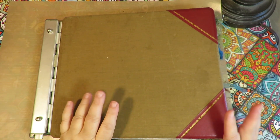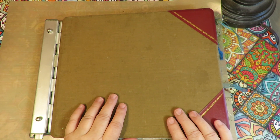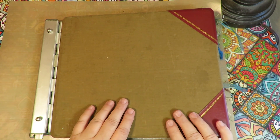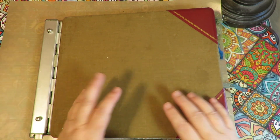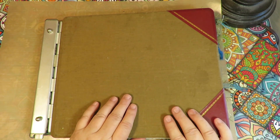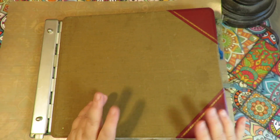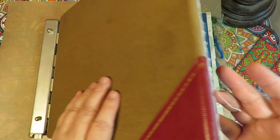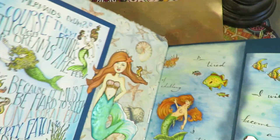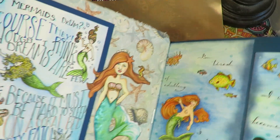So this is a collection of all different things. Several years ago I participated in MerMay, which is where you draw a mermaid every day of the month of May. I had them in a little spiral bound sketchbook and wanted to do something with them, so they've been matted and put into this book, along with other little things I've created. I did cover the inside with some cotton material that had seashells on it.